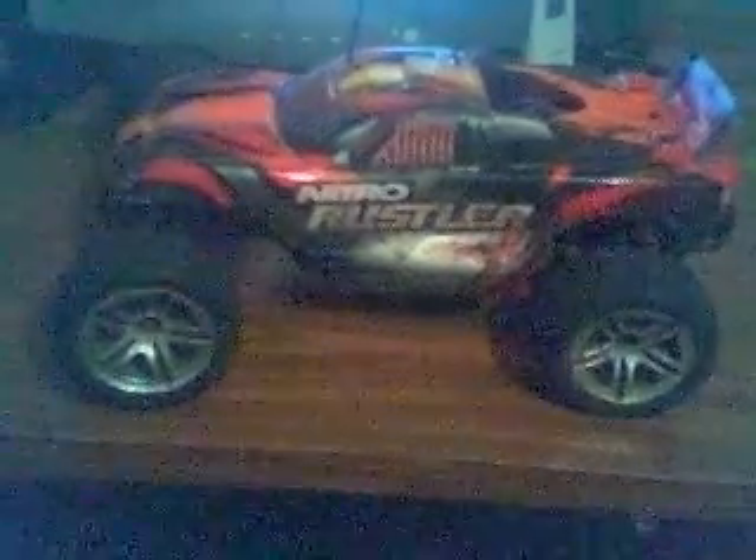This is my brother's Nitro Rustler. It takes a lot of pain and I told him to keep on cleaning it, but he never cleaned this car once. I mean, once — seriously. So here we go.